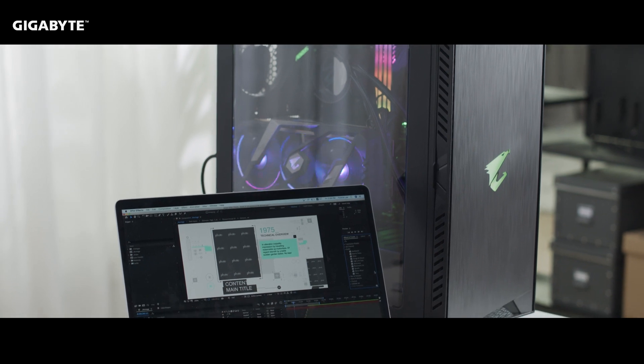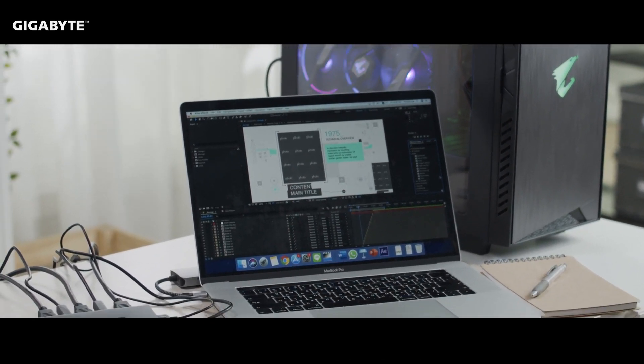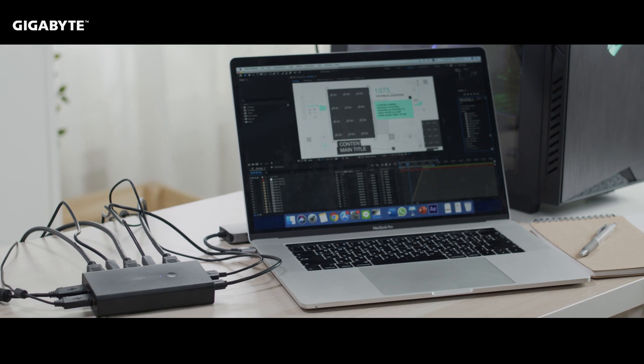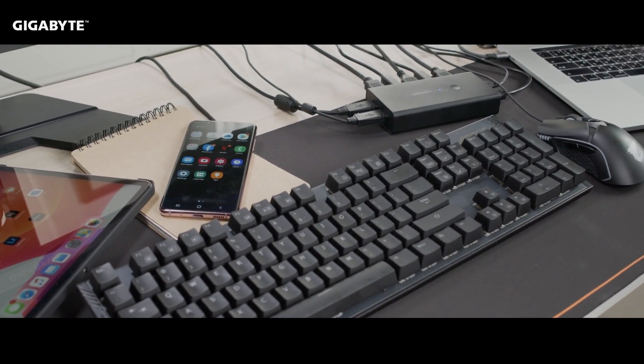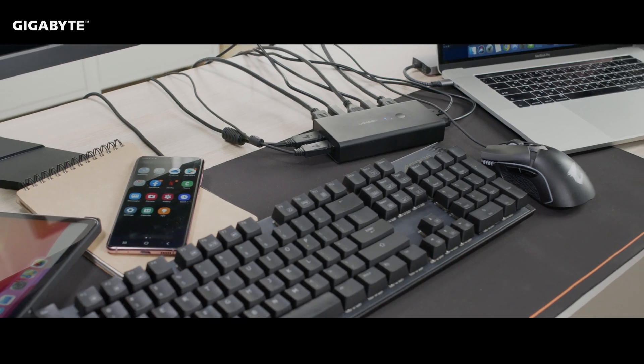Traditional KVM limited support to PCs, so your keyboard and mouse could only control other desktops or laptops. Not to mention that all your devices had to be connected with cables, something that could really clutter your desk space.